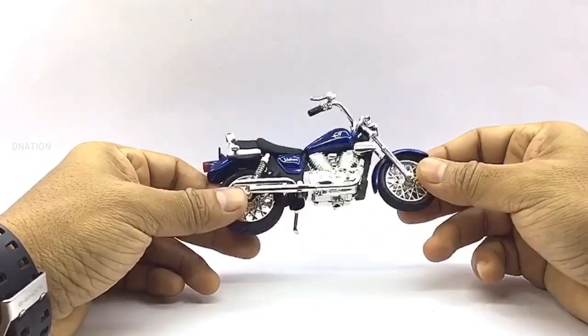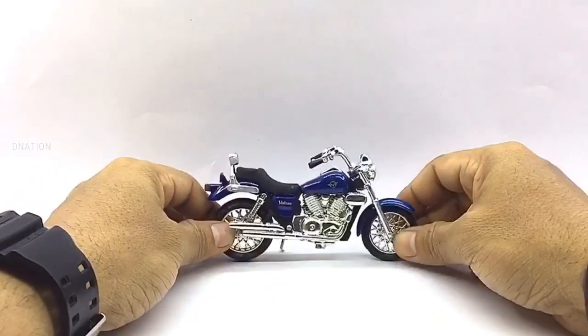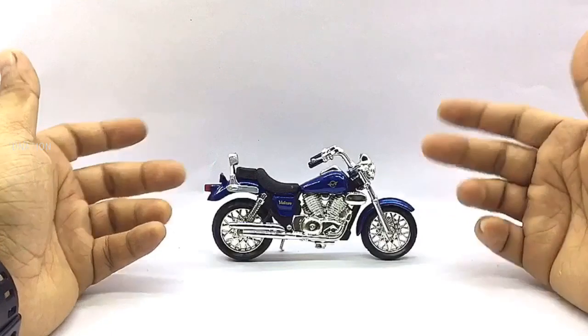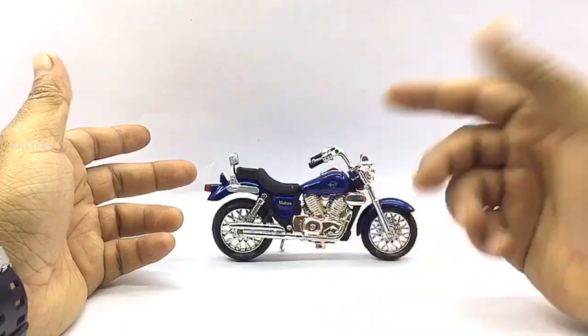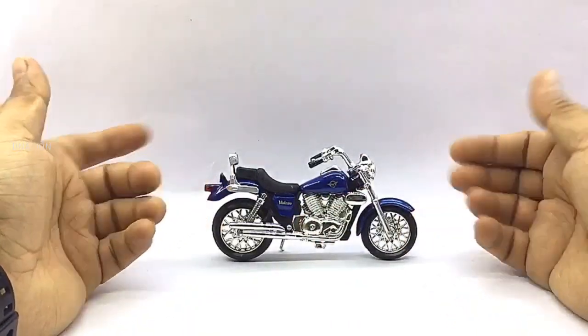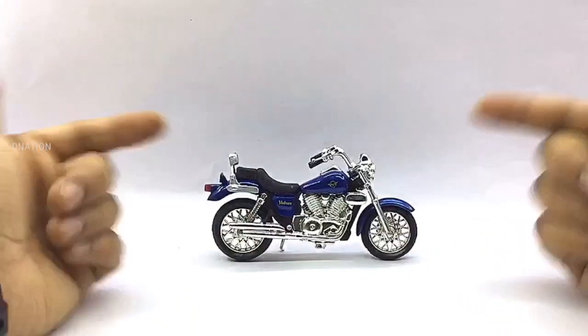This model measures in at 4.8 inches in length, 3.8 inches in height, 2 inches in width, and weighs in at about 110 grams. It also comes with trademark paint apps with standard branding details, and also has free rolling wheels, a kickstand, excellent suspension, and a lot more intricate details, which makes it a premium collectible that is functional as well.